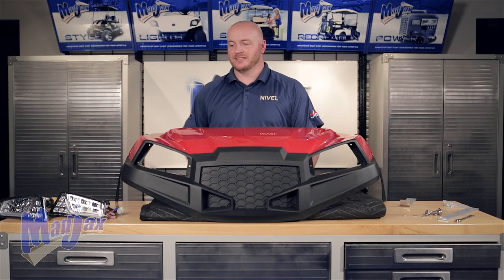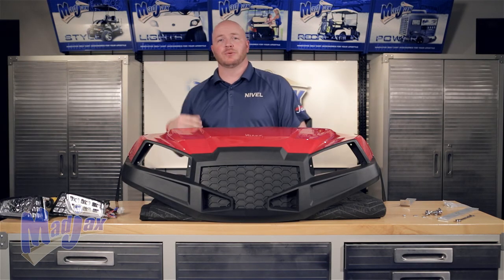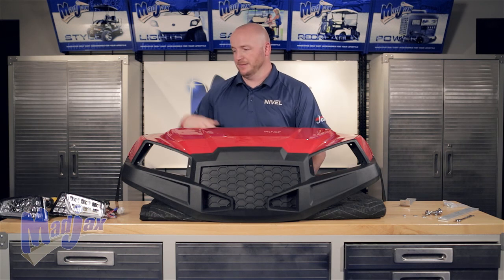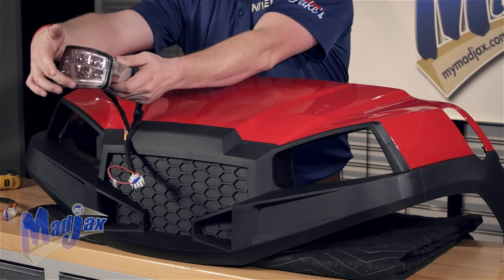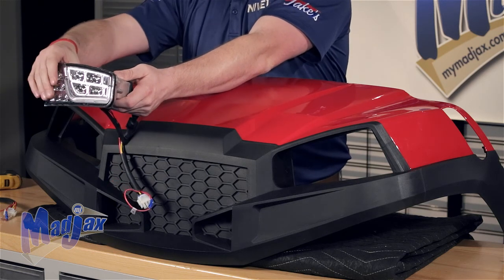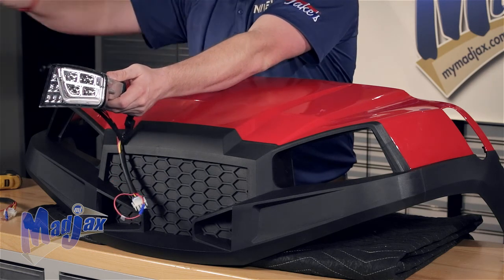Insert your headlights through the front of the cowl and we're going to use three screws to attach them to the backside. One thing on the headlights: the daytime run light should be on the bottom and your turn signal amber lights will be on the outside.